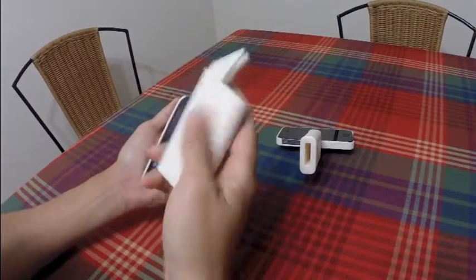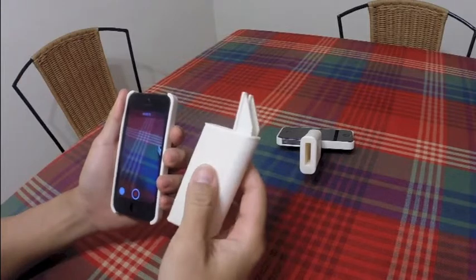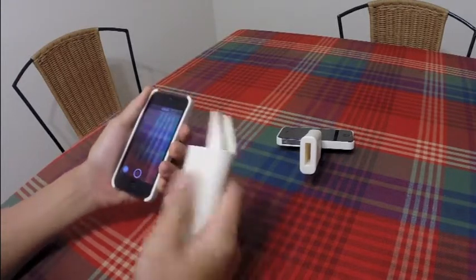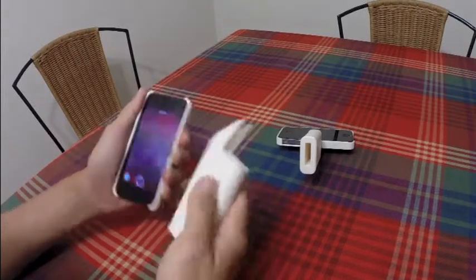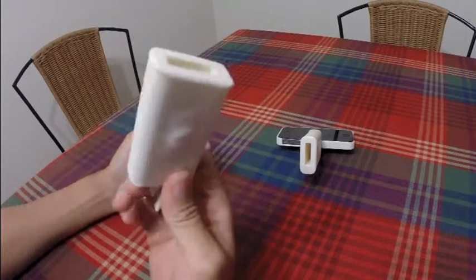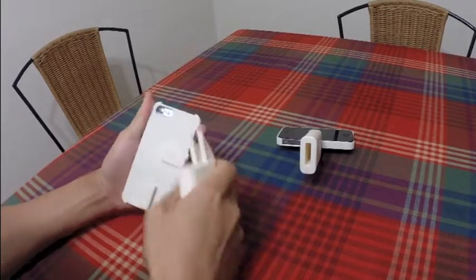This is a very simple product. A set like this weighs about 50 grams, which is much less than the weight of your phone. It is made of rigid ABS plastic — very strong.